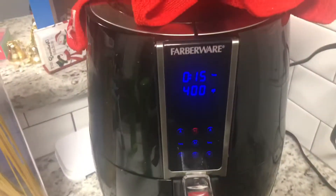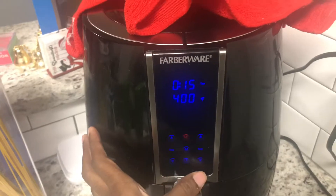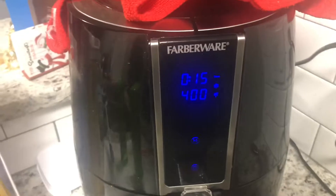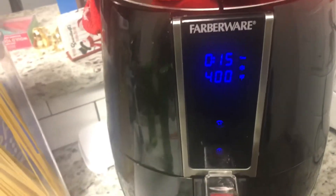So I have my wings in. I'm going to turn it on and I'm going to start it at 15 minutes on 400 degrees and press play, and then we are on our way to a great lunch.